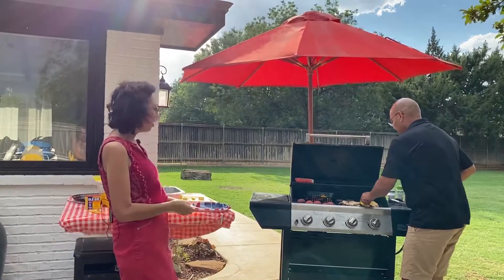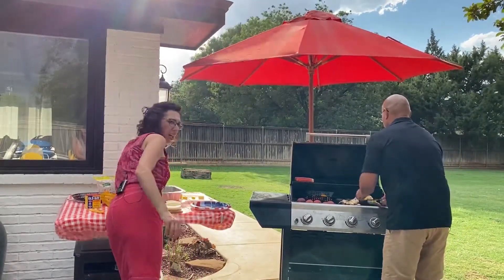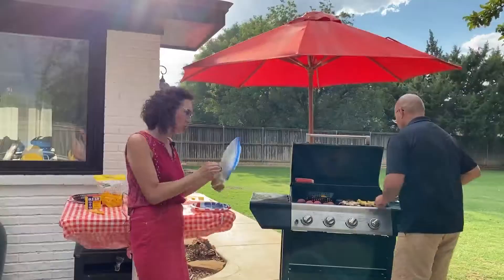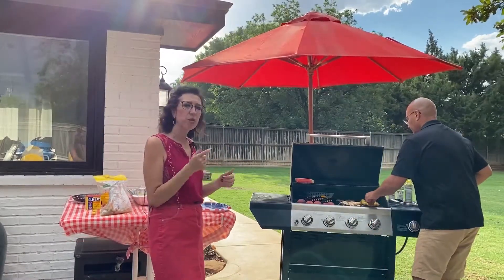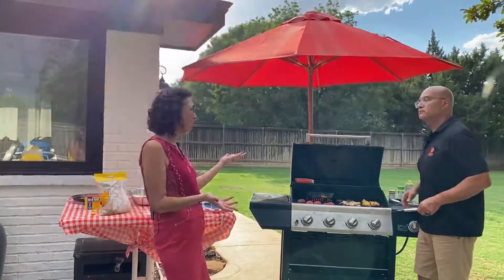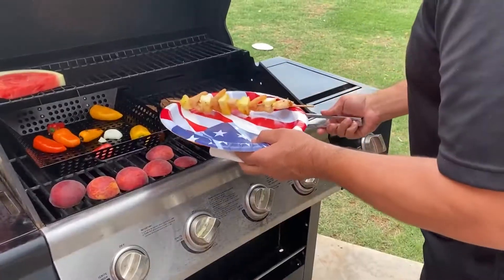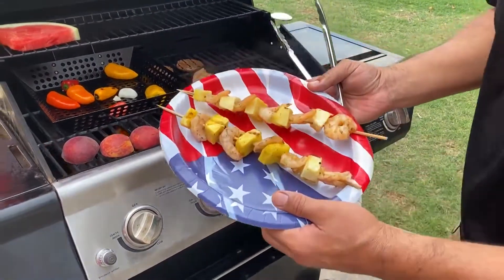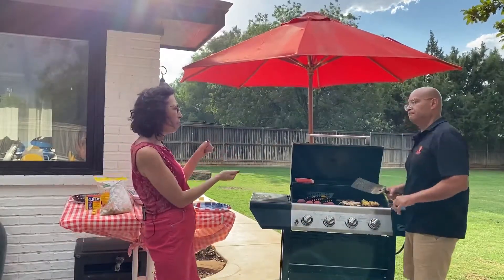For the shrimp, we seasoned it ahead of time — put it in a little baggie with some Old Bay seasoning and shook it up, then made the skewers. Don't forget to soak your wooden skewers ahead of time — they need to soak for at least an hour. We also got some fresh-cut pineapple from the store, took it out about an hour ahead, and got the skewers ready to go. That caramelizing on the pineapple with a little bit of seasoning is going to give us a great product.